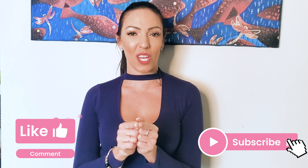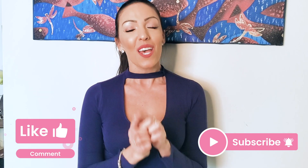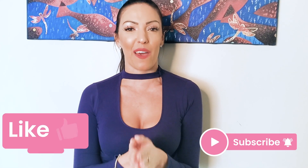So without further ado, let's get to the kitchen. But first, if you want lots of yummy extra recipes, then click the like button below, and be sure to subscribe to my channel and click the notification button so that you will be notified whenever I release a new video. All right, let's get cooking.